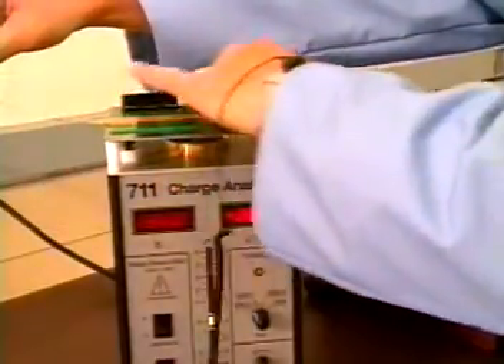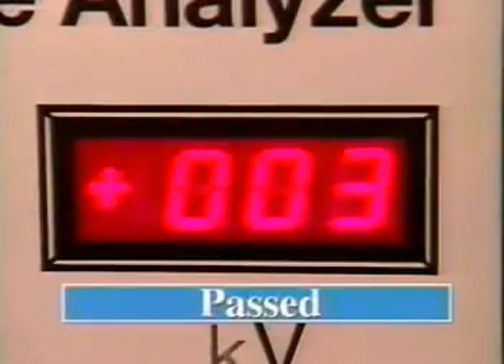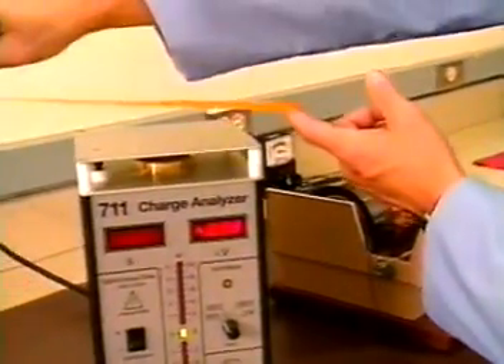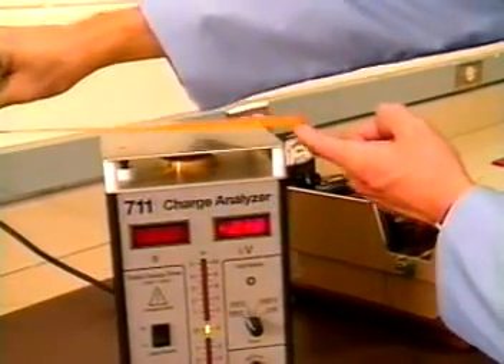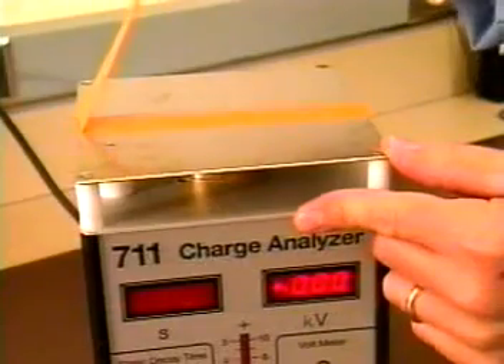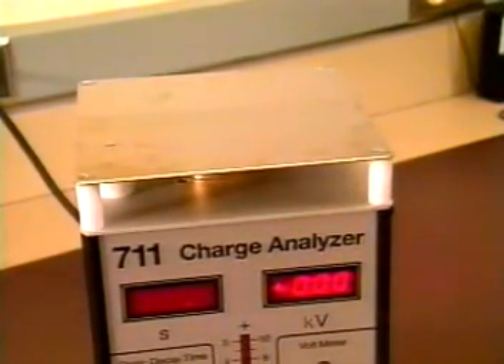Now, let's test 3M Brand No. 42 anti-static high-temperature masking tape. Quite a difference, isn't it? 3M anti-static tapes generate less than 50 volts on unwind and removal from stainless steel, even in extremely dry conditions of less than 10% relative humidity. As you can see from the demonstration, they actually generate much less than 50 volts.